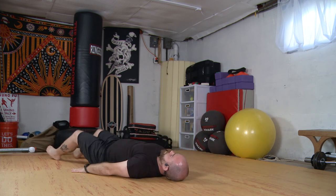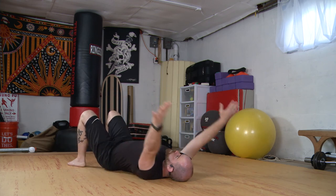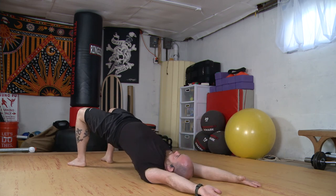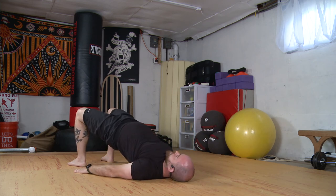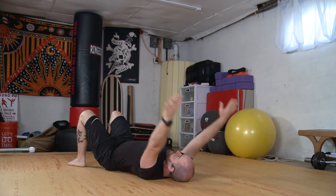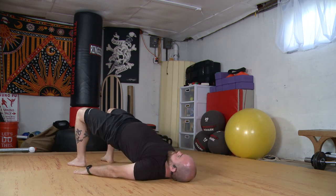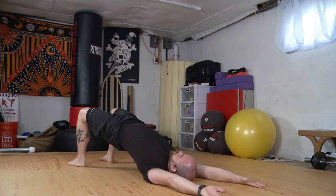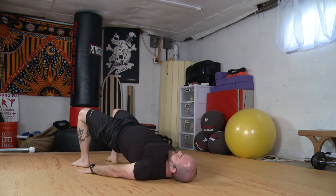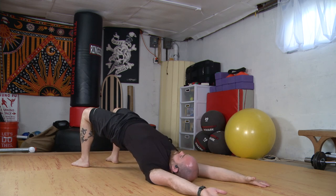We'll bring the hands down, palms down. Bend our knees and we'll press into the floor, bridging up. Hips will come down, we'll reach up with the arms and we'll bridge here. We'll come down with the arms and bridge in a low position. Down, arms up, hips up — just alternating: bridging with the arms down and bridging with the arms up.